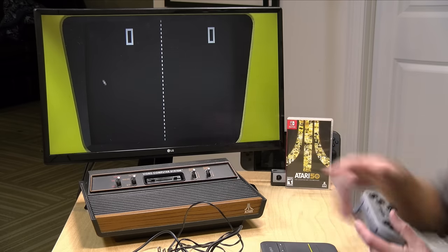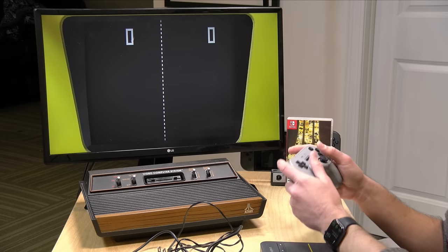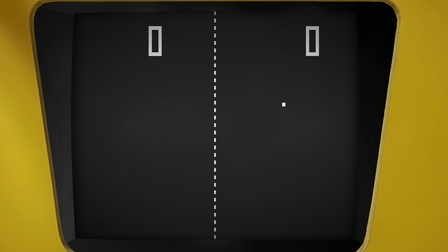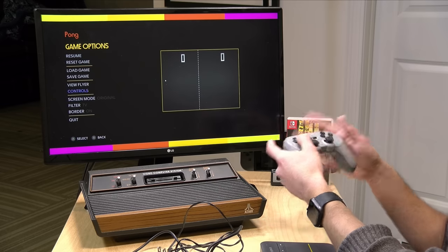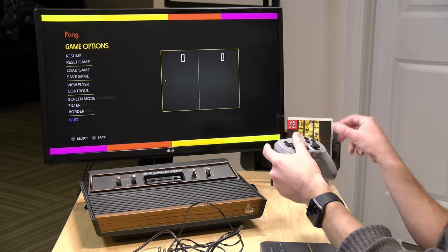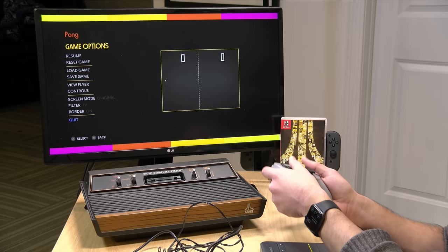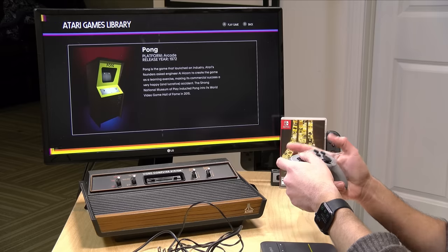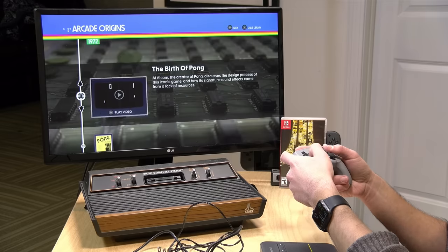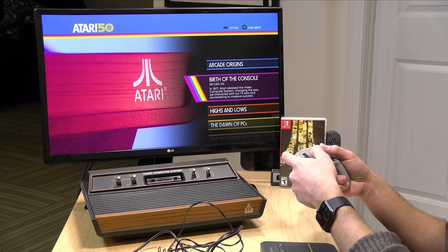You can get more information along with marketing materials, and if you want to play the game you just hit the X button and Pong boots right up. They've got some really nice frames around the actual game so you can get a feel for what it looked like to stare at the screen, and they have pretty accurate scan lines too. They do have save states on all of these emulated games, and there are probably about 60 or 70 games you can play — some unlockable as you work your way through the museum.